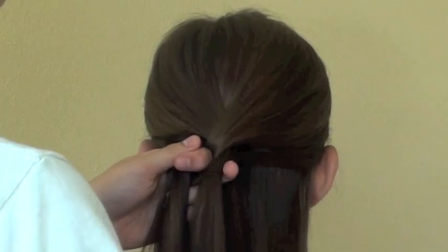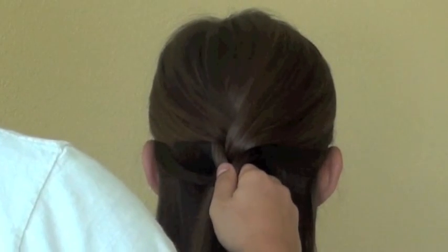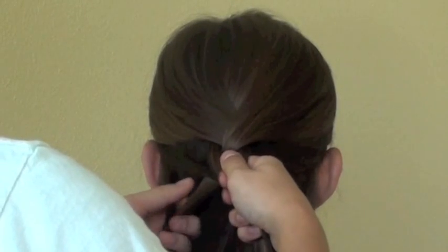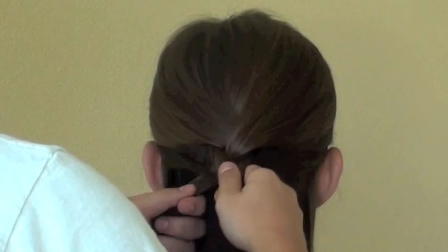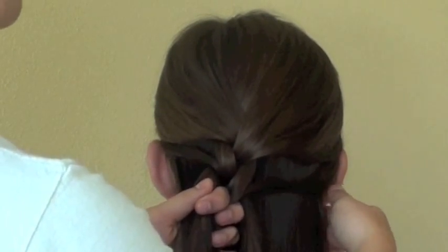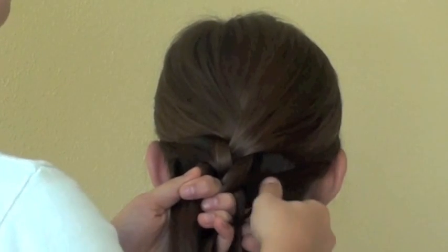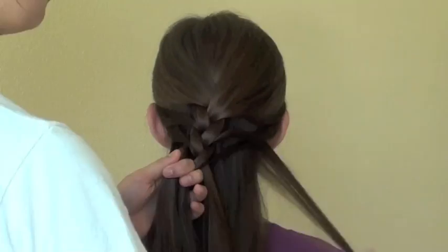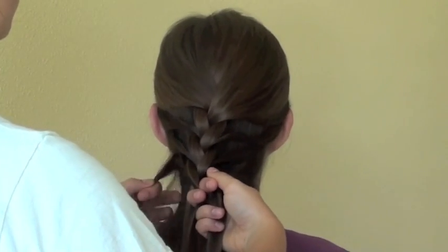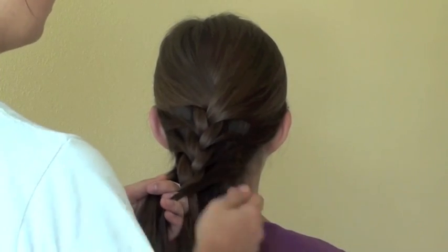Then you are going to fold the left strand over into the middle, then take a tiny tiny strand from the outermost side and bring it into that strand. Continue this process of bringing the strand into the middle and adding a tiny strand into the next strand. You need to take the strands from the very outermost side, because you can't take it from the middle — otherwise it doesn't lay over all the hair in the back.